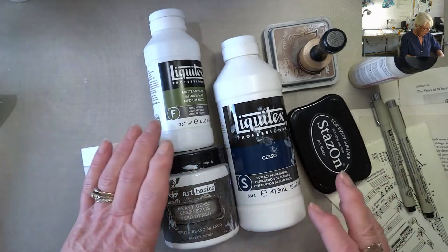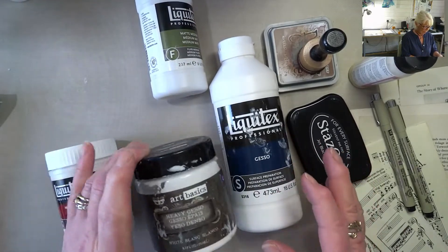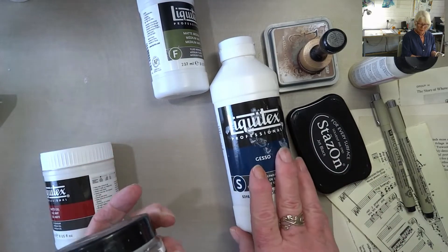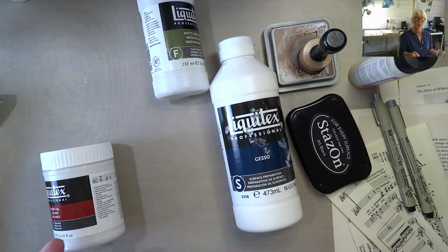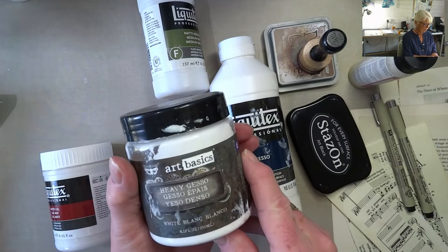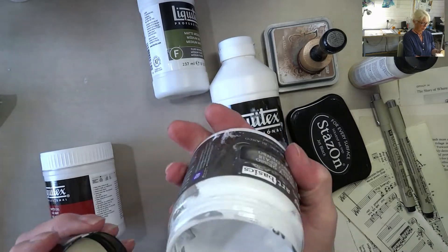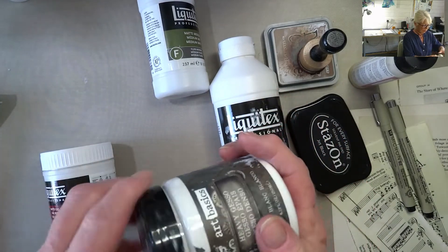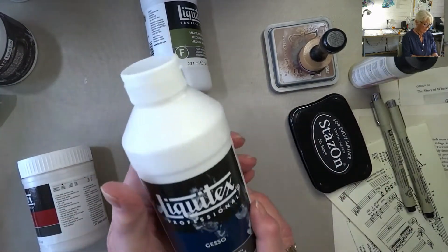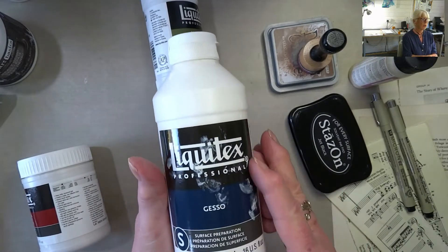I thought I'd run through some of my basics. Gesso — I have two different ones here, simply because I bought one and then I'm a sucker for buying things I see people using. The Finnabair heavy gesso is thick, like a cream, but it can be watered down. The liquid one gives almost total coverage if you want it to.